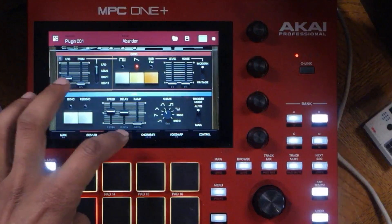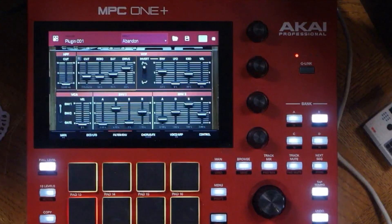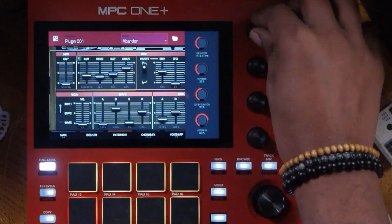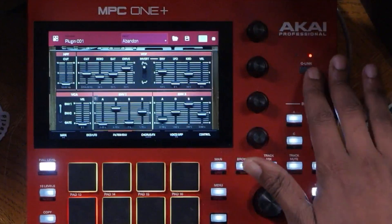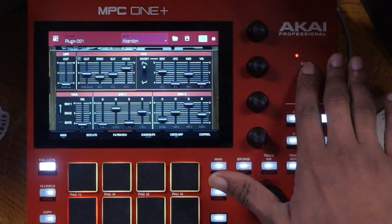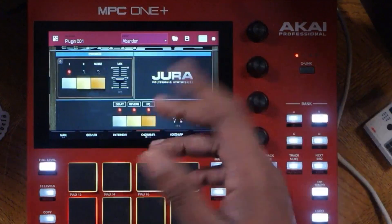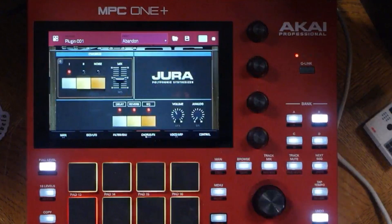And you can go over here to the filter section. All of these are like sliders and stuff like that, where you can access and play with them via your cue links or whatnot. If you just click on over, you get access to each individual part of that. And that's true for other parts too — you have the chorus effect.